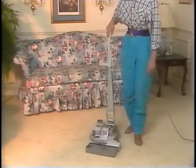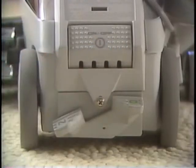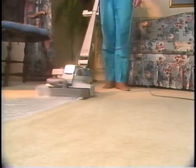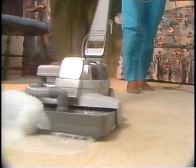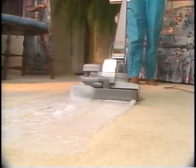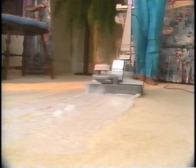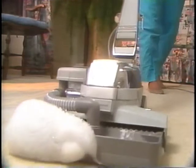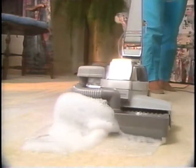Start with the suds control valve about one half open, then adjust accordingly. To begin the shampooing process, simply turn the Kirby on. As you pull the Generation 3 across the carpet, foam will be released and the brush will work it into the carpet. Suds should be dispensed in a one-half inch blanket the full width of the tray when the Kirby is pulled backward. If more suds are being generated, adjust the suds control valve accordingly. If less than a one-half inch blanket of suds are being generated, pull back more slowly, or check and clean the suds tank filter, which will be explained shortly.